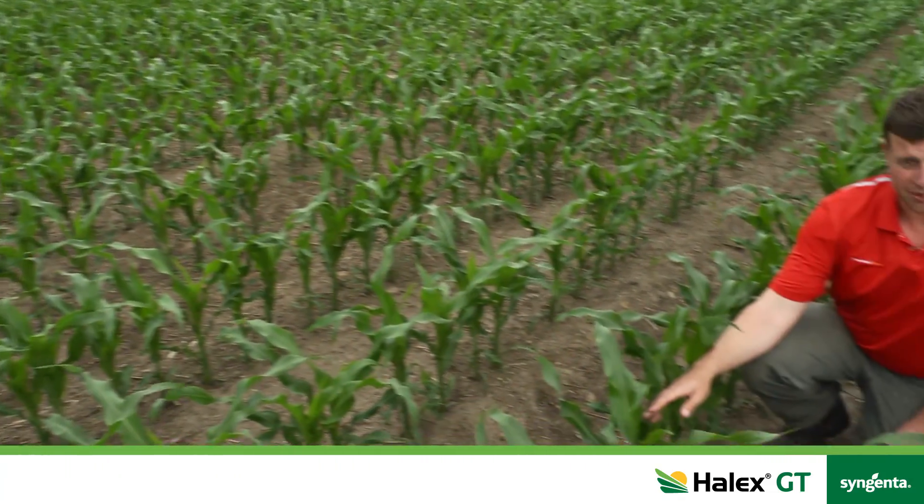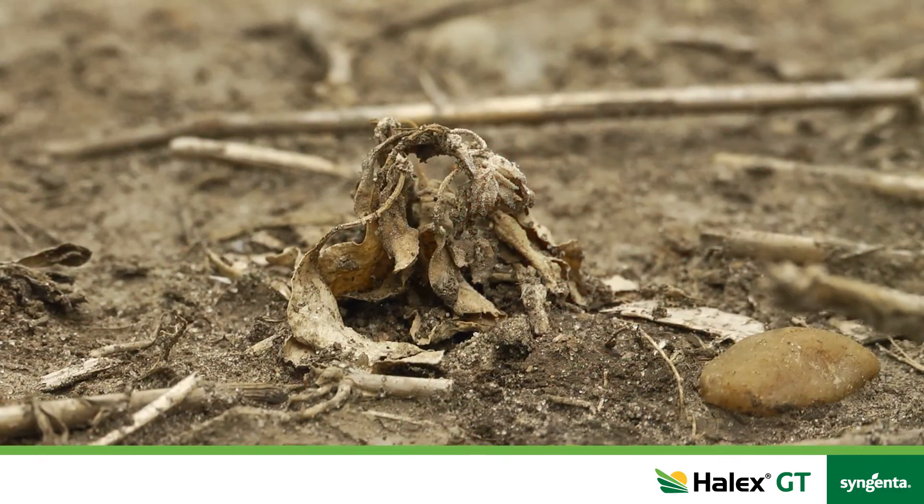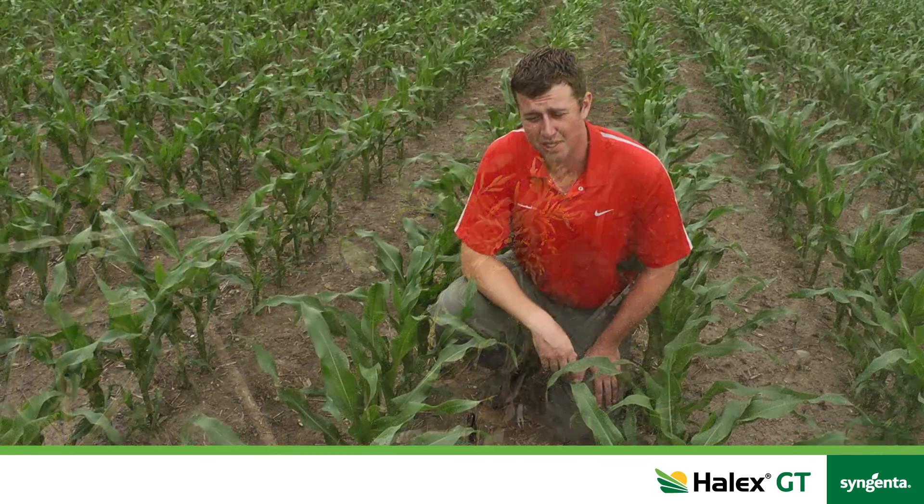What you're looking at here is what you typically see with an application of Halix in-crop — these dead carcasses of lamb's quarters and ragweed from that Touchdown application.